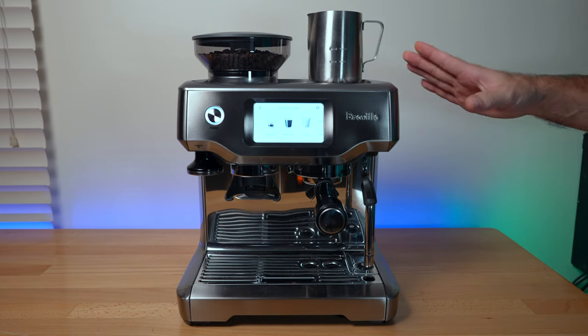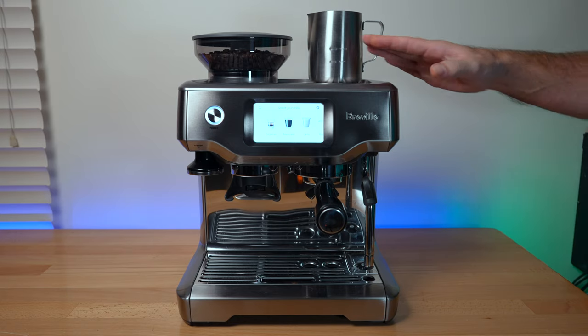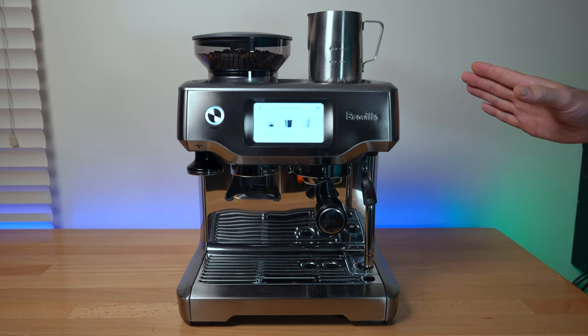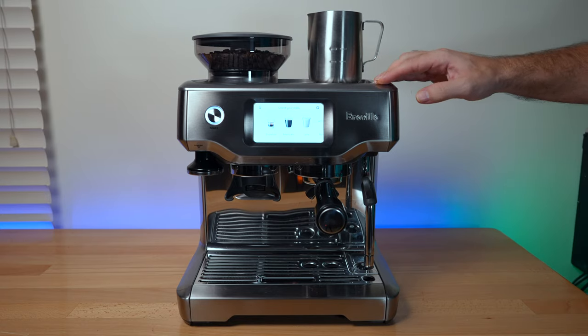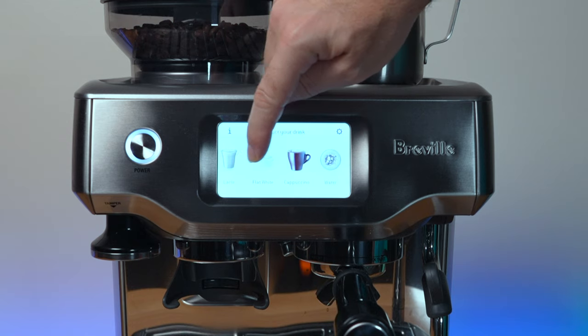Coming from the Express where everything is manual, it's a little strange to interact with the Touch. It seems like it would be more convenient but it actually slows things down, at least for us. That doesn't mean the Touch is not superior — it is — and the reason for that is because it has lots of programs for different types of drinks.